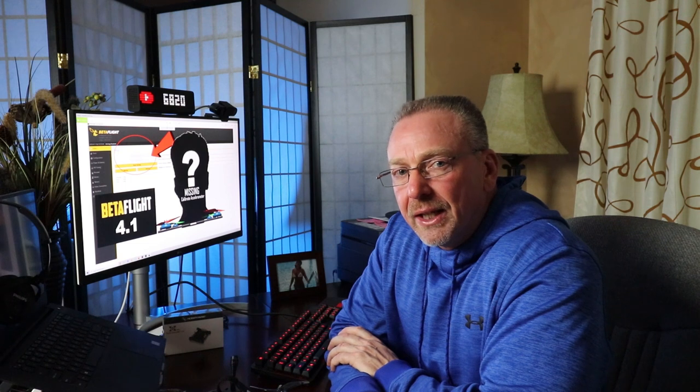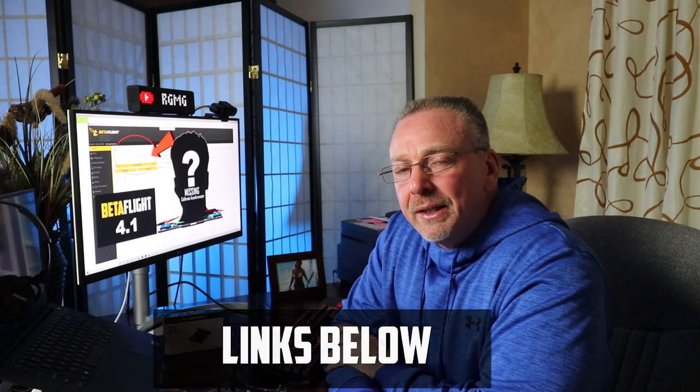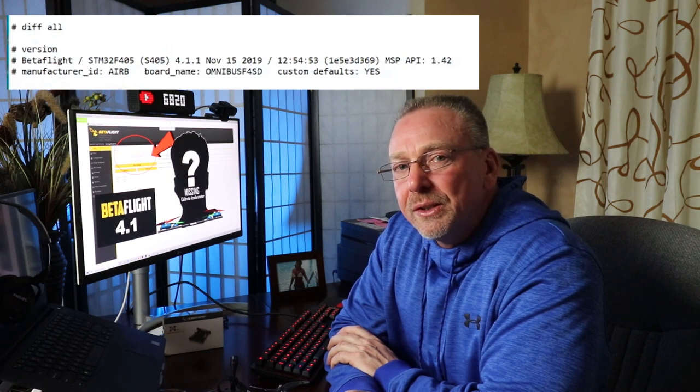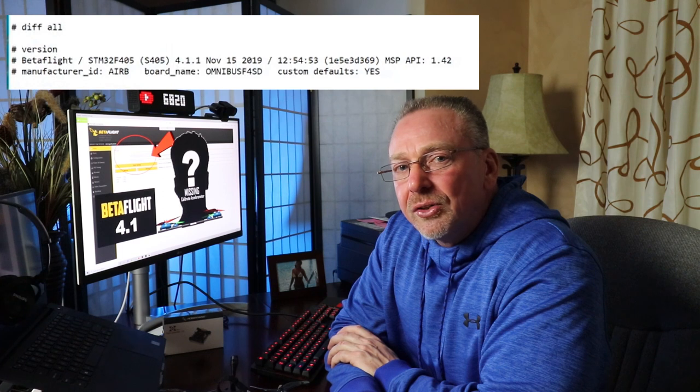Joshua has a whole video on unified versus non-unified targets — legacy versus non-legacy. If you want to know more about that topic I'll leave a link below. The main takeaway from this video is this: you want the second line under the version section of the diff all file, and not the first line, for your flight controller running version 4.1. It's no longer that first line like it was in 4.0. All the YouTube videos I was watching referred to the first line and in turn I was flashing the wrong firmware. I couldn't find a single YouTube video referencing the proper file to grab under the newest version of Betaflight 4.1.